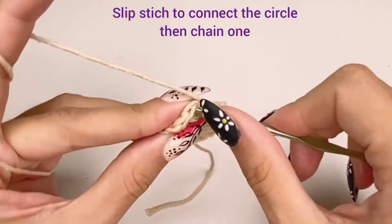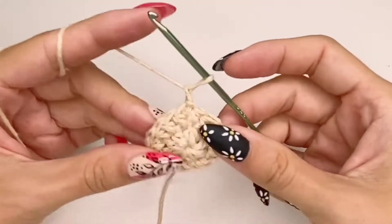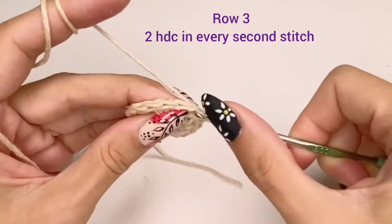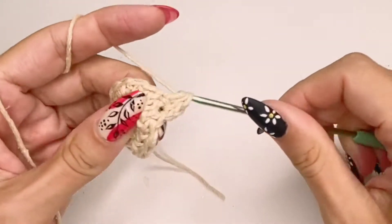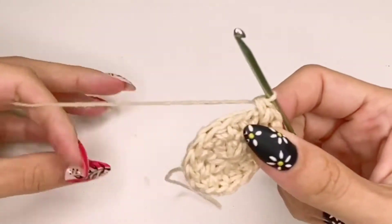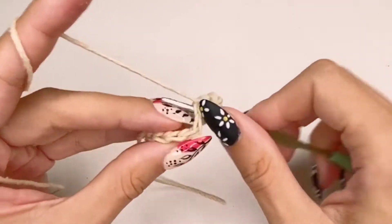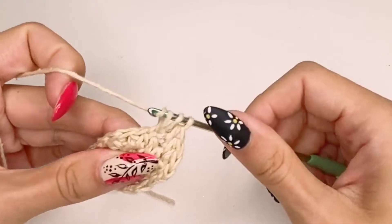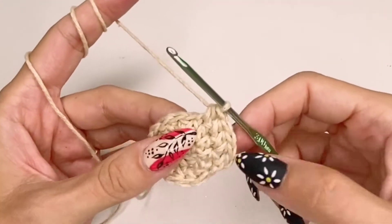Once we reach the end, we're going to do a slip stitch and chain one. We always chain one to give us some leverage, but this does not count towards your stitches. Now row three is going to be two half double crochets in every second stitch — so one half double crochet, then one increase, all around: one half double crochet, one increase.